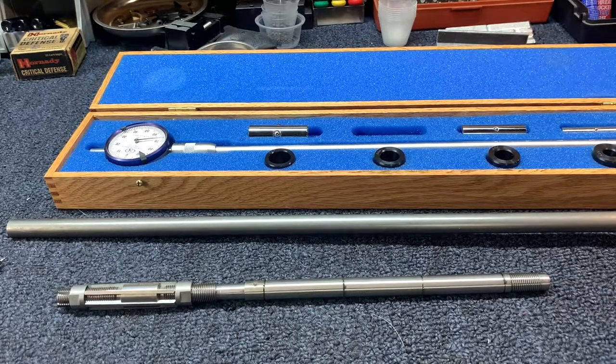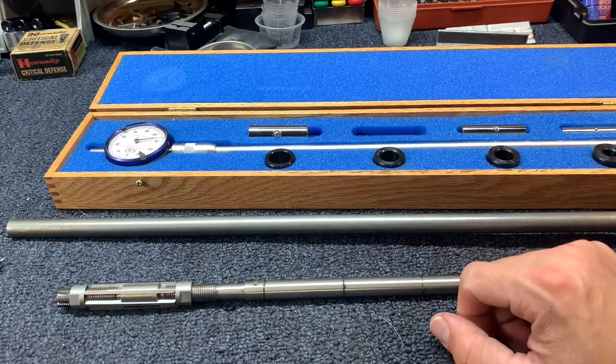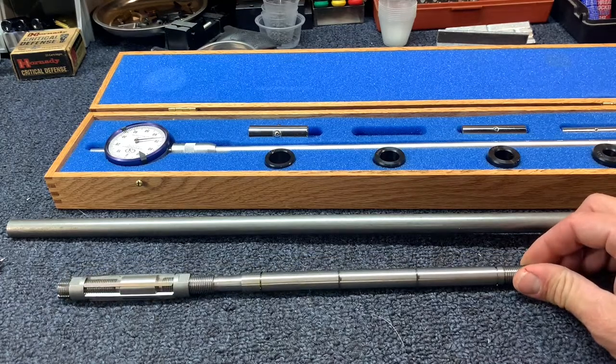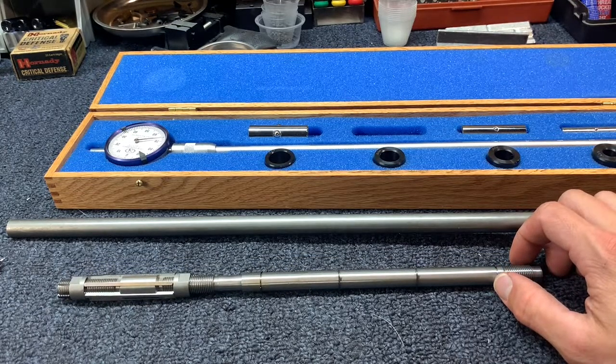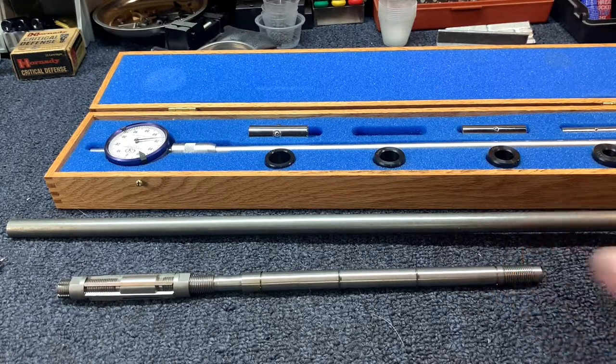This is a follow-up video to the bore micrometer video I put up earlier. This is showing you how to expand a choke. Say it's a full choke shotgun that you have and you're not breaking clays or hitting birds with it — you want to open it up a little bit. This is how to do it.